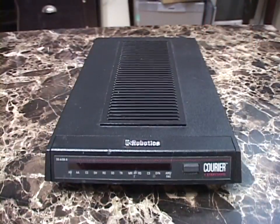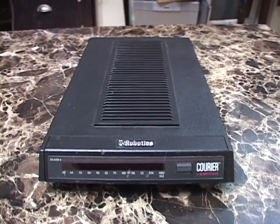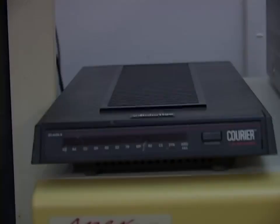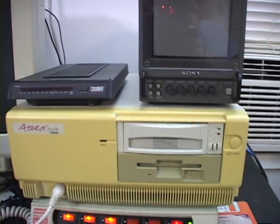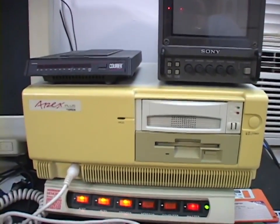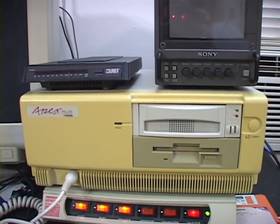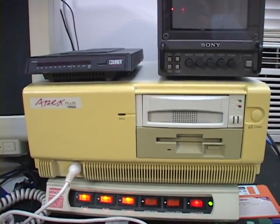V-dot Everything — I think that's a good introduction to this thing and serial modems in general. Let's go over to the computer, hook this thing up to my telephone line, and play around with it a little bit. I have the modem set up here hooked up to the Epson Apex Plus — you guys haven't seen this thing in quite a while.